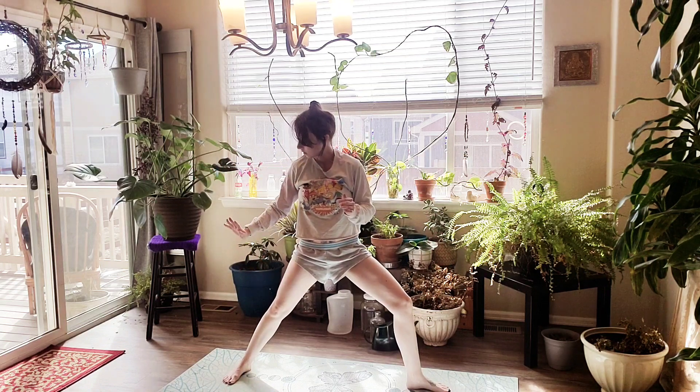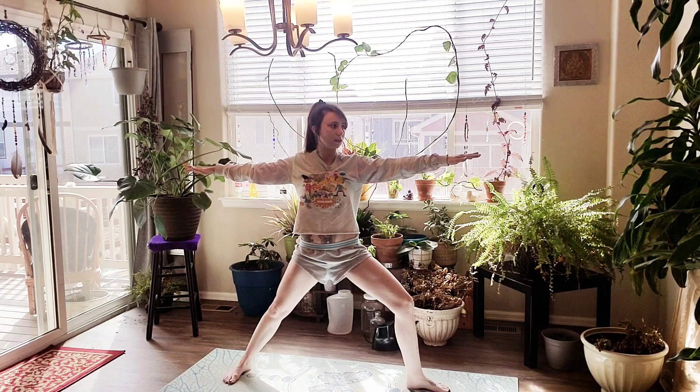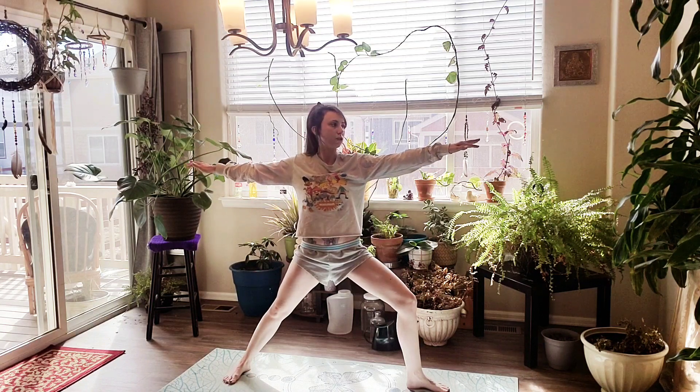Your back foot is parallel to the short edge of the mat. Your arms and shoulders are relaxed, and your gaze is facing forward. Check in with your legs — you want to be able to see your big toe on your right leg. Relax your shoulders.